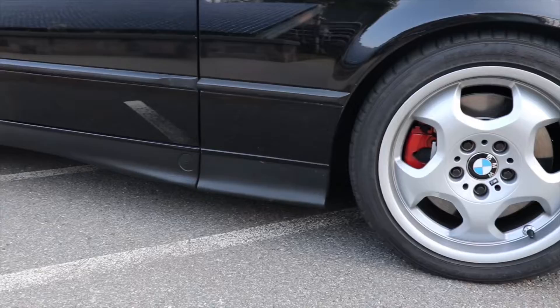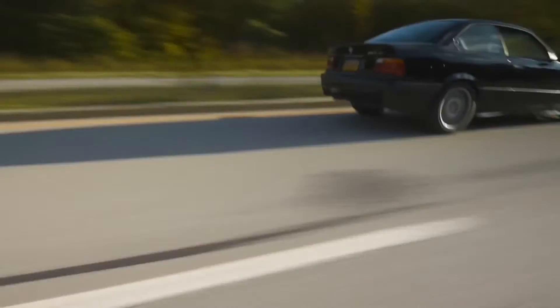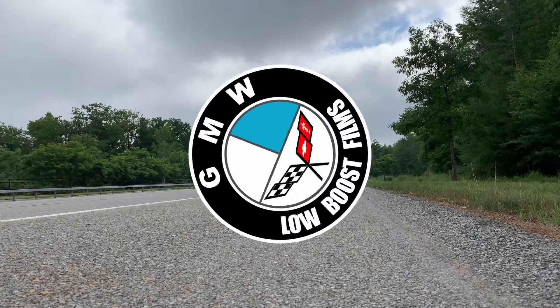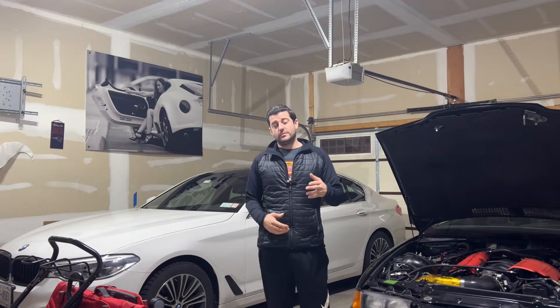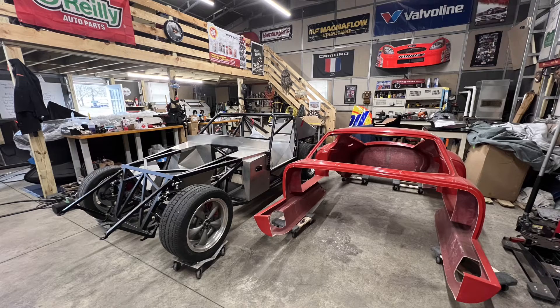When I first built my BMW E36 Turbo LS Swap, I wanted to do it by showcasing how you can build a really fast, powerful car that's also reliable on a budget. And I really feel like I was able to do that with this car. Additionally, I want to showcase how we can do that with a Factory 5 Type 65 Shelby Daytona Coupe.